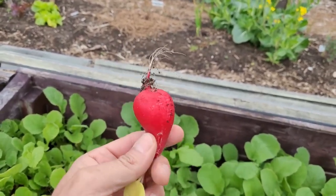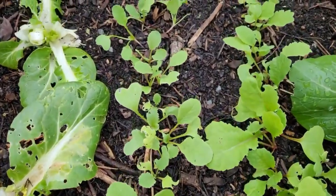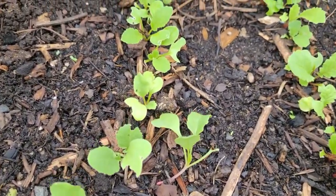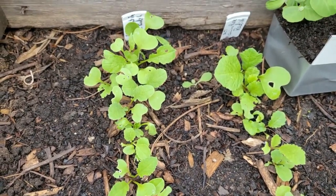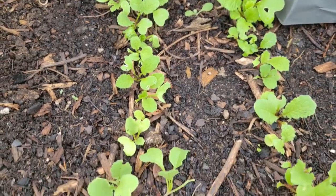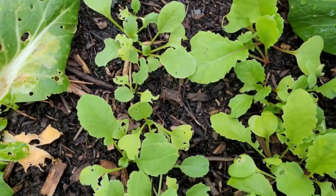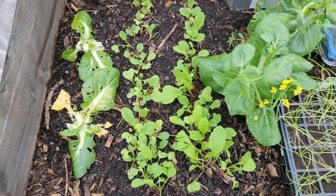I also direct-sowed some radishes in the cold frame beside it, and there is a noticeable increase in pest pressure there. I'm not sure what it is — it could be slugs, flea beetles, or something else. I direct-sowed those about three weeks later, so they've only been in the ground two to three weeks. We'll see how they do. Temperatures are supposed to warm up this week, which should help them out.